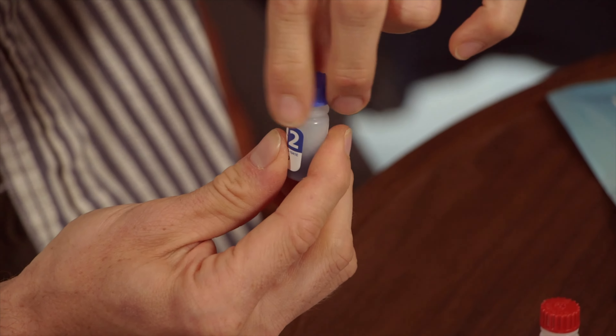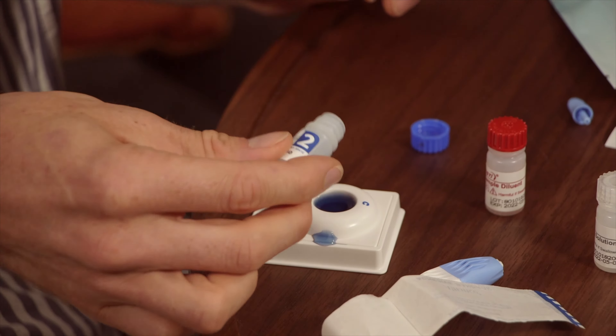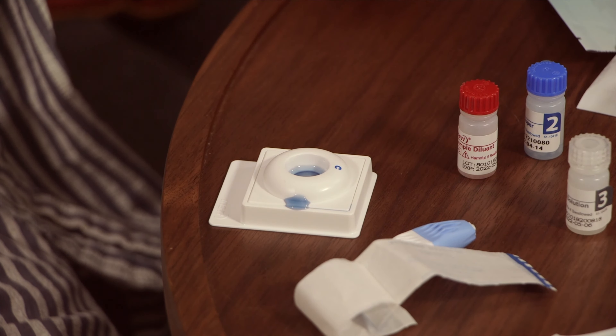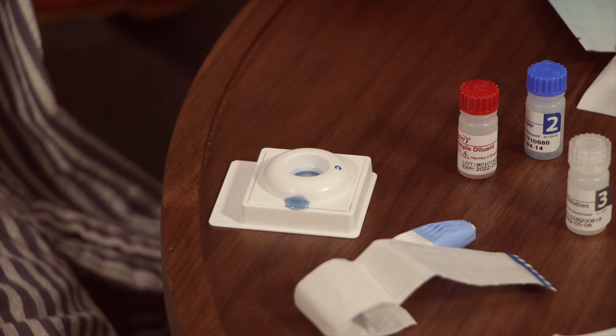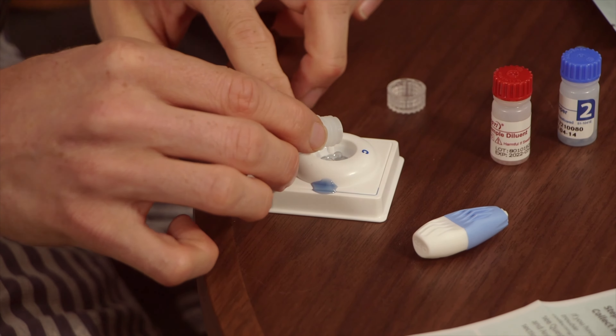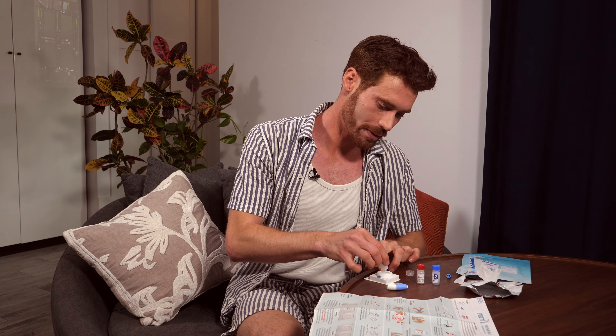Now bottle two. Pour the liquid into the tray. We lost a little — it's okay if you lose a little, just keep going with the test. Wait for the liquid to absorb again. Grab bottle number three, pour the liquid in carefully if you can, and again wait for the liquid to absorb.